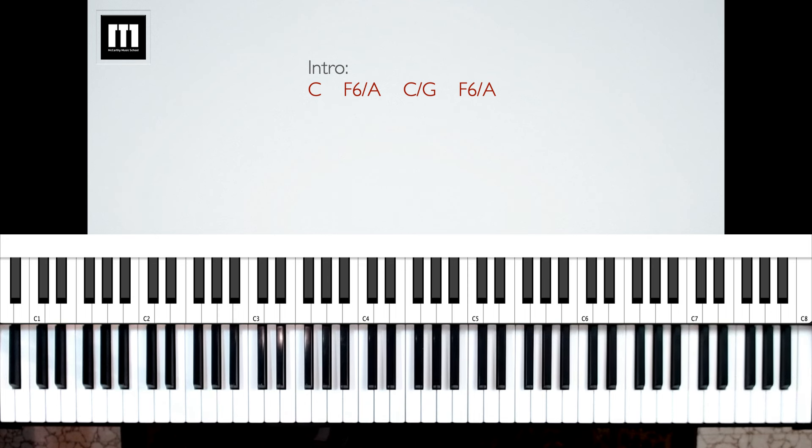I'm going to play through the intro giving four counts to each chord. Ready, go. One, two, three, four — next chord — one, two, three, four. C slash G: one, two, three, four. And then F6 again: one, two, three, four. So that is the intro to "Yet Not I, But Through Christ in Me." Please let me know if this is making sense or if you have any questions — put it in the comments below.